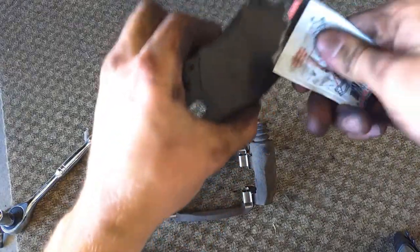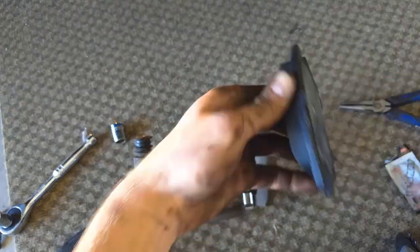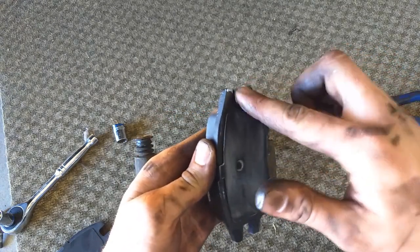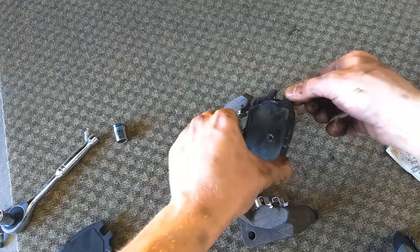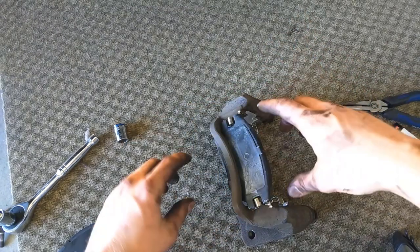Put some grease on the back of the pads, also on the little tabs and in the little U-channel — just a little bit. Then slide the pads into the clips.